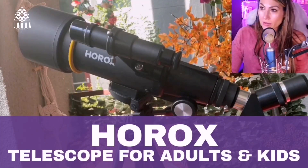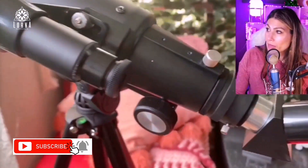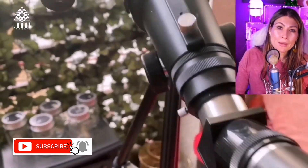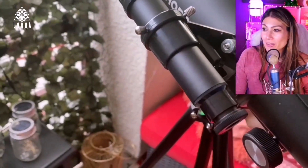This is the Horrocks — a telescope that is actually for beginners, meaning it can be used by kids and adults. Basically, it's going to give you a nice view of things, not far-away galaxies, but you can get a nice view of the moon. It also comes with a tripod and an adapter so that you can put your phone and even take pictures of the moon.